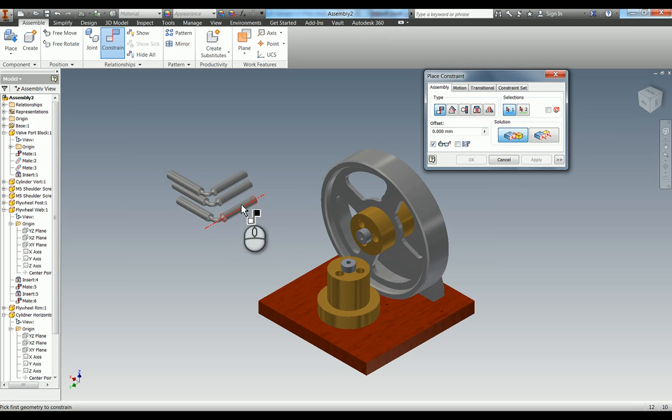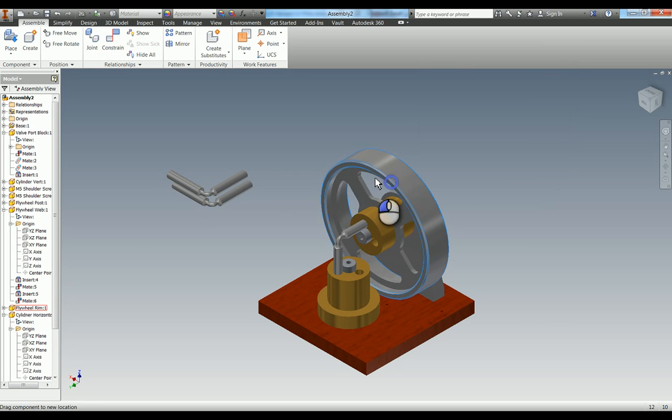Now we're going to use the axis of these pistons and start assembling them. Hit apply, and again use this axis here. You can now see if I start to rotate this round, you can see how this engine works - the elbow pistons go in and out and rotate around.